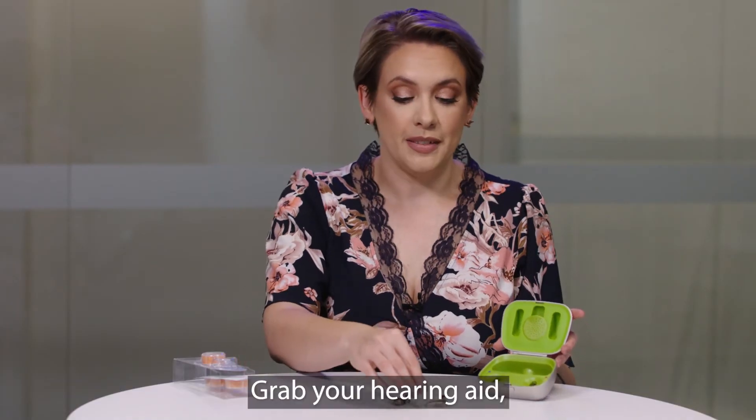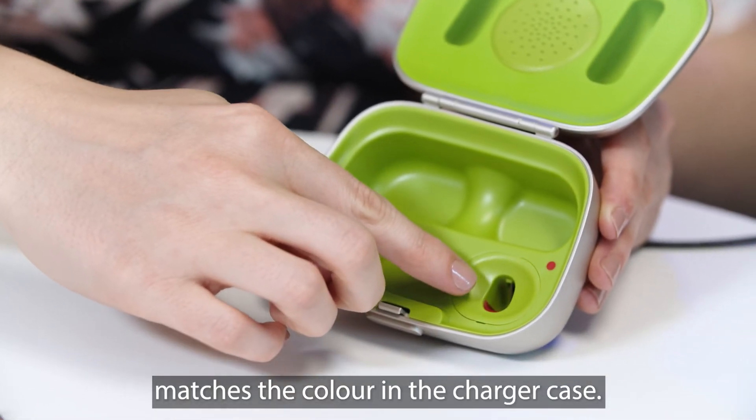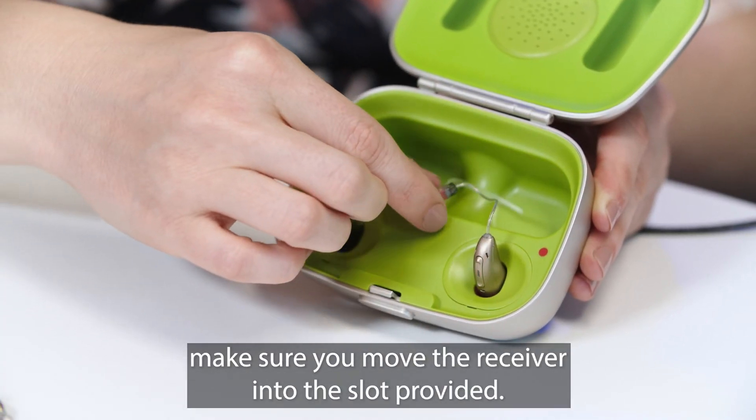Grab your hearing aid. You'll see that the colour on your receiver matches the colour in the charger case. Put the hearing aid into the slot and press down firmly, making sure you move the receiver into the slot provided.